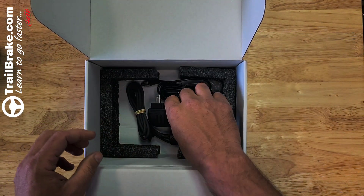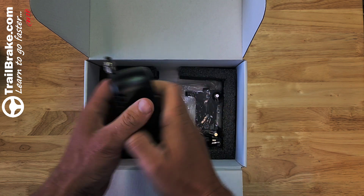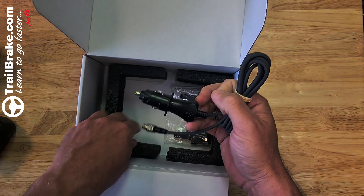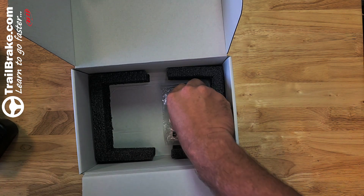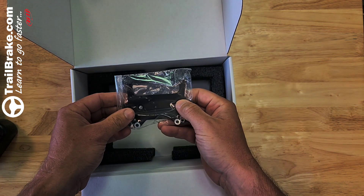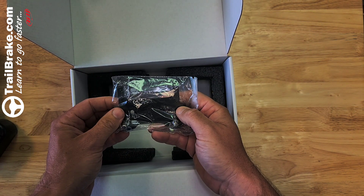Further down in the box, we have a wall charger, a 12 volt adapter plug for your car, and the backing plate that allows you to easily mount it.